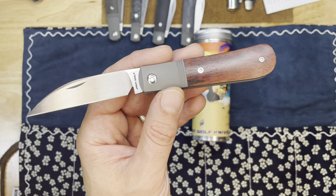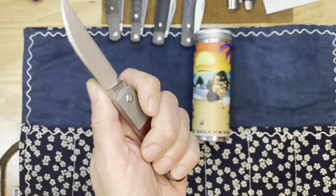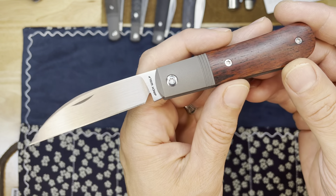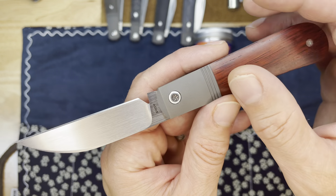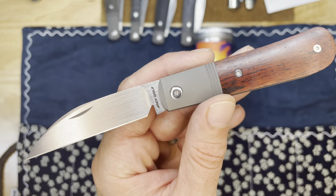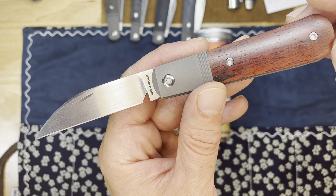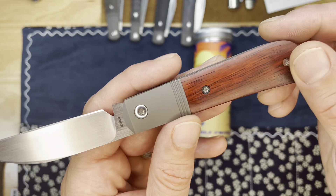Of these five new versions of this Version 2 Laidback Jack, this one to me is the most exceptional because I find it extremely beautiful because of the wood — that beautiful rosewood next to that blasted titanium just looks so gorgeous with that hand-rubbed S90V. But also, this is the first time Ben has designed a knife and put natural materials on it.